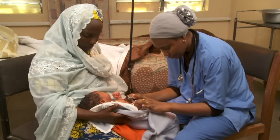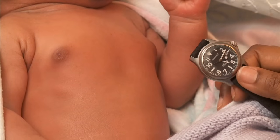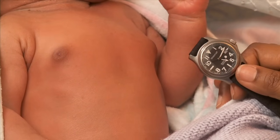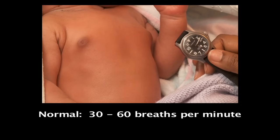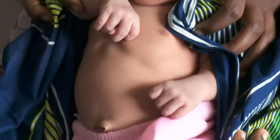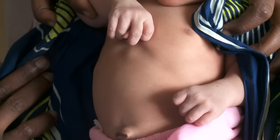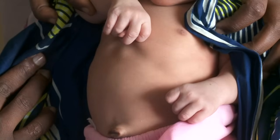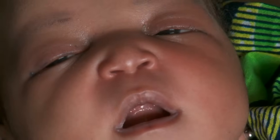Count the baby's breaths for a full minute when she is calm. Breathing is normally irregular. The rate should be between 30 and 60 breaths per minute. Here is an example of a baby breathing too fast, with chest in-drawing. Nasal flaring can be seen in some babies with breathing problems.